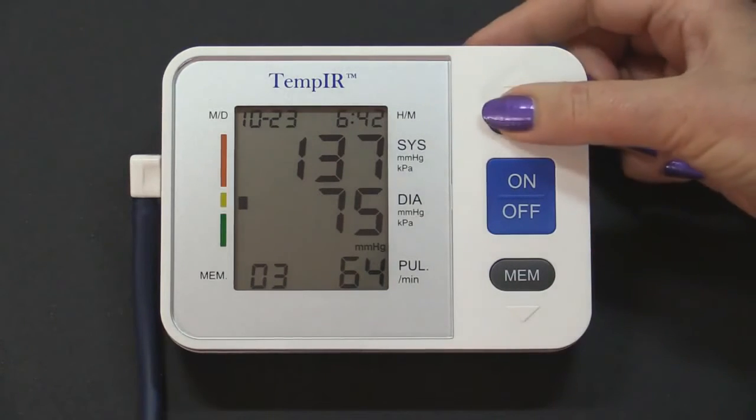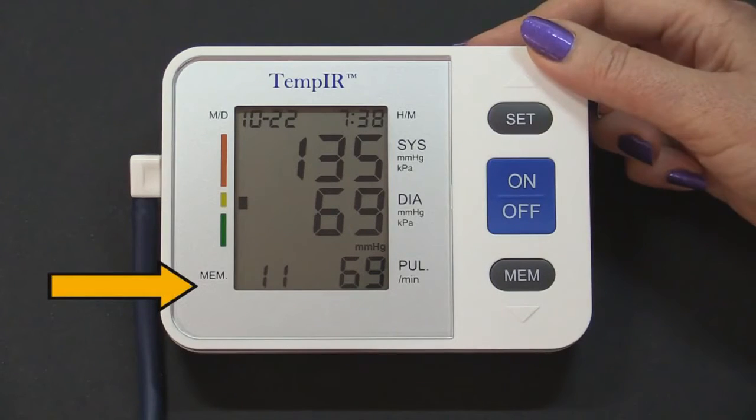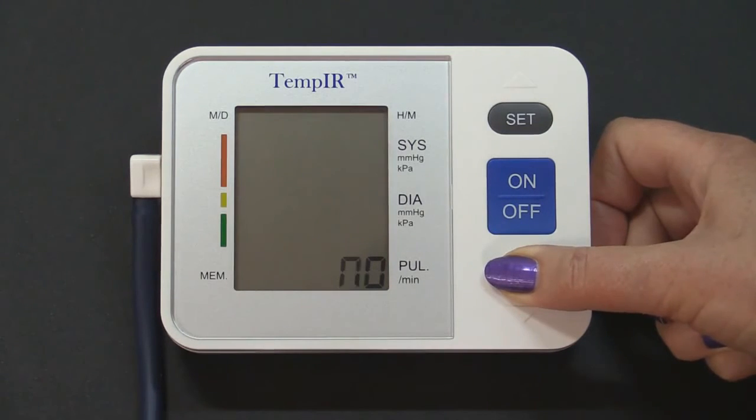Pressing the SET button will display the results in reverse order, with the highest number being the first reading taken. To erase the memory, press and hold the MEM button for longer than 5 seconds until you see NO displayed.